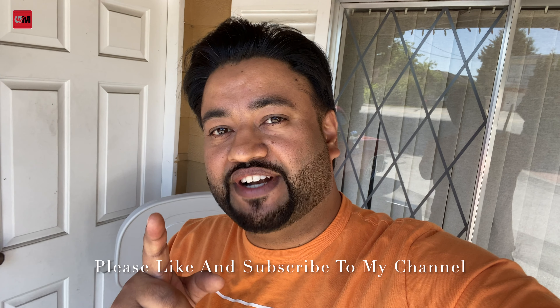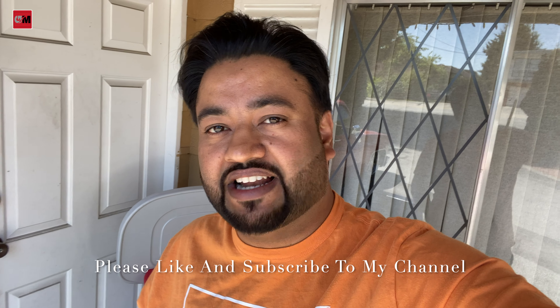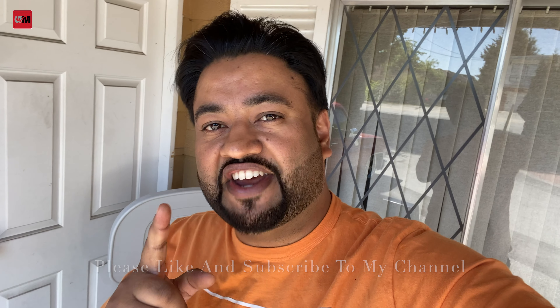If you guys like this video, please like and share. Please like and subscribe to my channel too. See you in the next video. Take care, bye-bye.